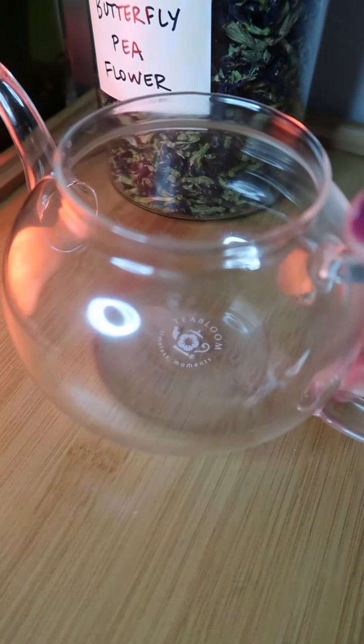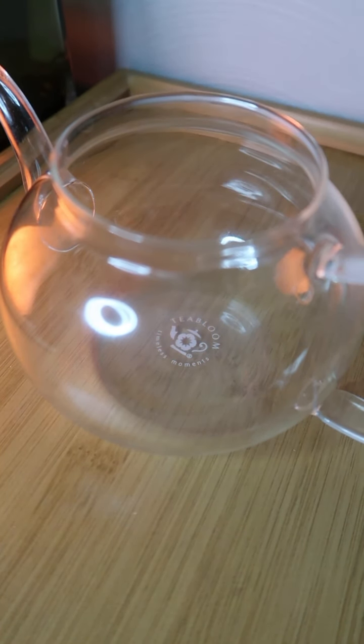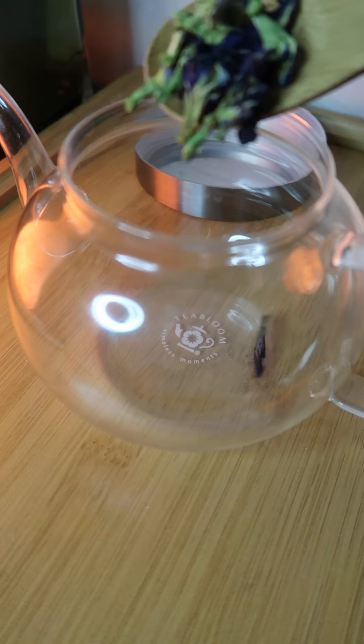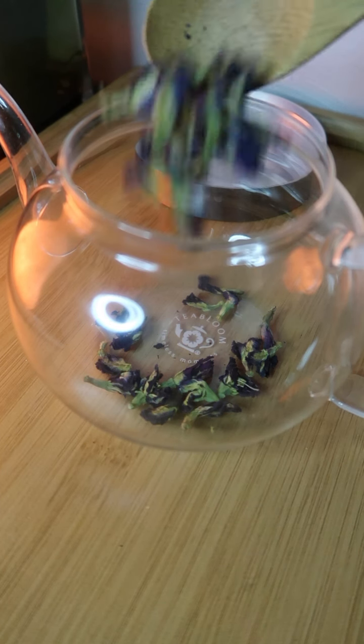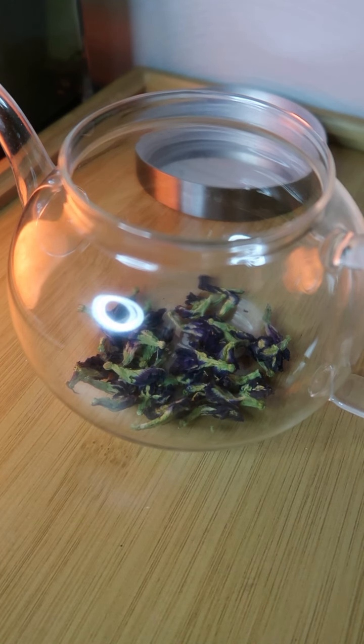Hi beautiful people, how's it going? It's your girl Menna back again with another video, and today I am going to be showing you how I make one of my favorite teas — butterfly pea flower tea. Butterfly pea flower is found in most Southeast Asian countries and has gotten popular over the years because of its beautiful blue color. It has a woody and earthy flavor.